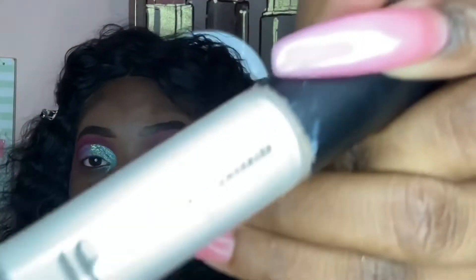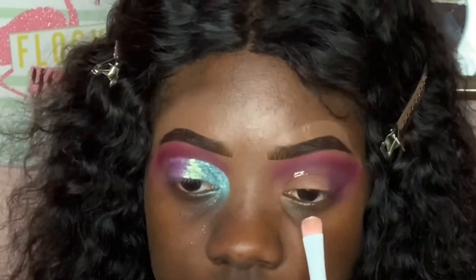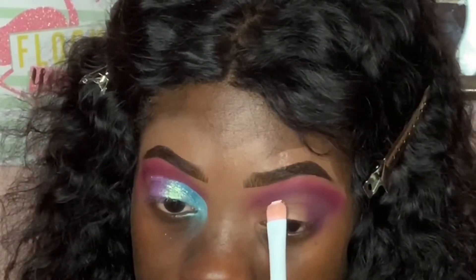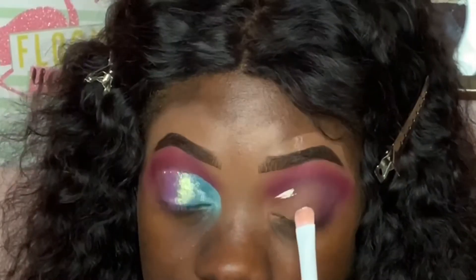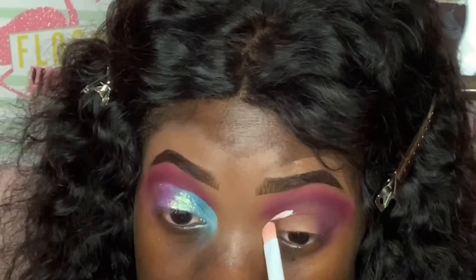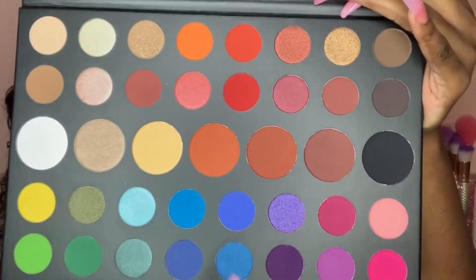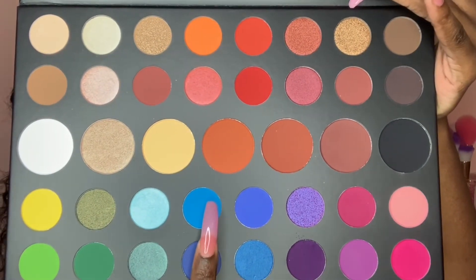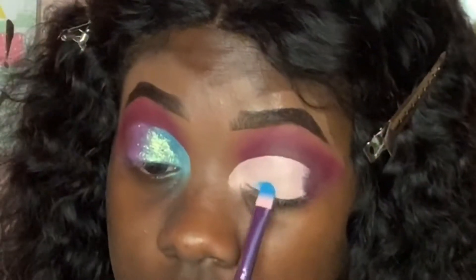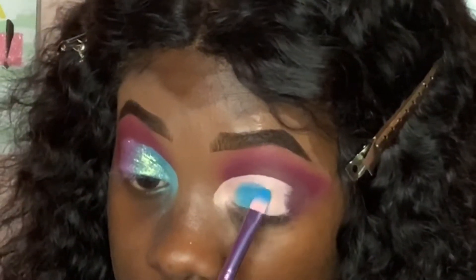I'm also cutting my crease with the same Elf 16-hour Camo Concealer — it's a different, lighter shade, I just don't remember exactly which one. I'm trying to be precise and exact with this. I used the same palette throughout the entire look; I wanted to test it out and get a feel for it since it was the first use.